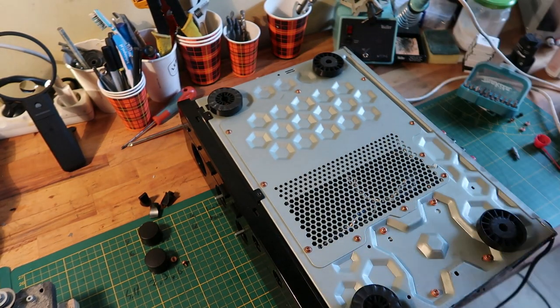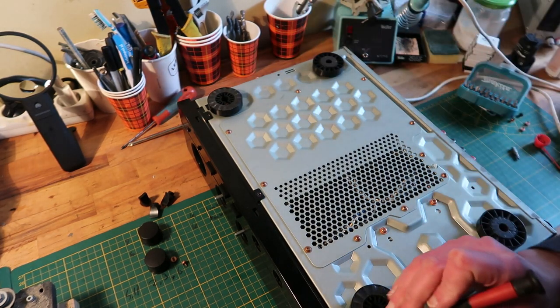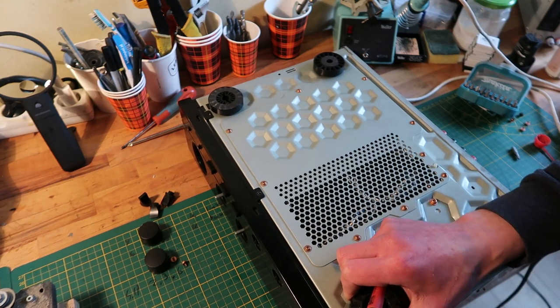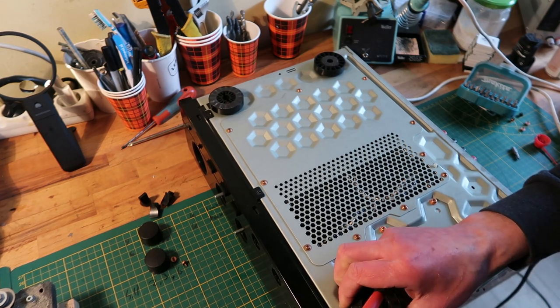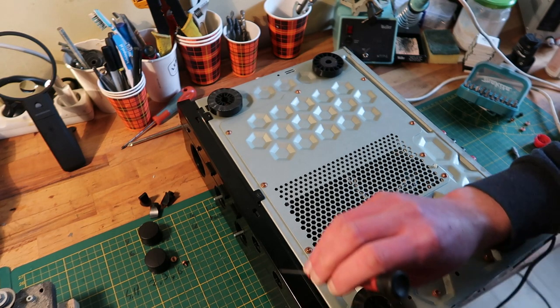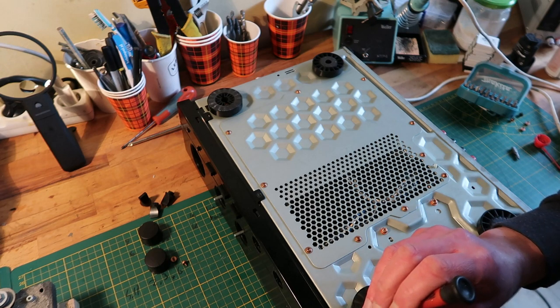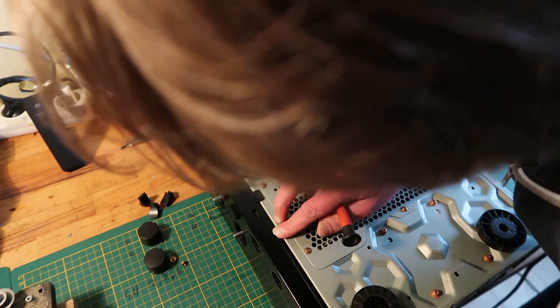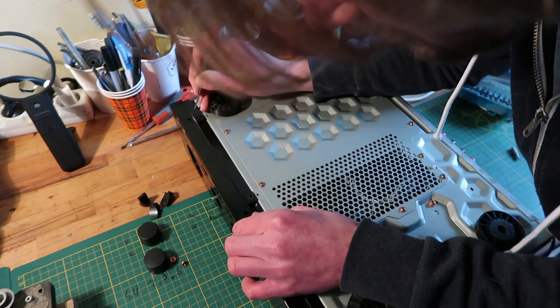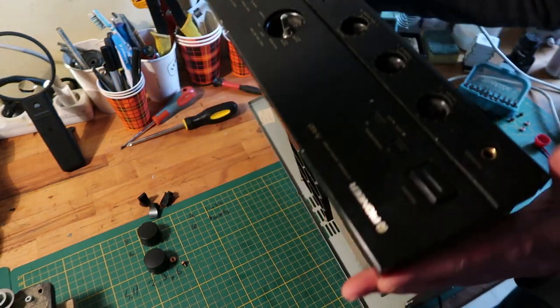There are multiple clicky things. This one is for the steel part I think. I don't need to unclick these — or maybe I do. There might be a screw behind it. Yeah, that's tricky.